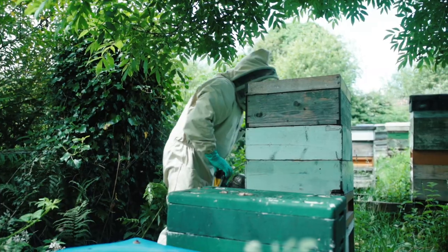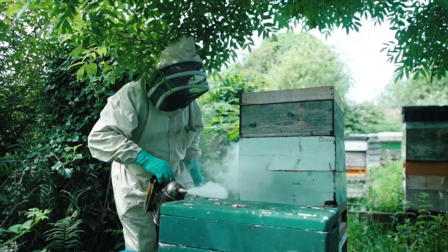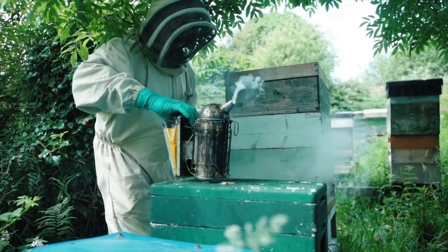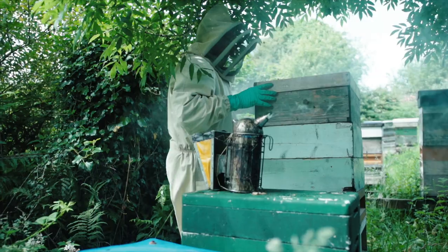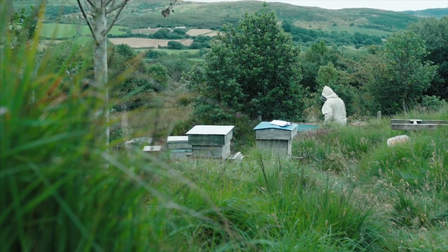But predominantly our honey is bramble — which is the blackberry flower — which is abundant now. Other than that you'll get a bit from everything else, like clover and things, but our main honey is from the blackberry.